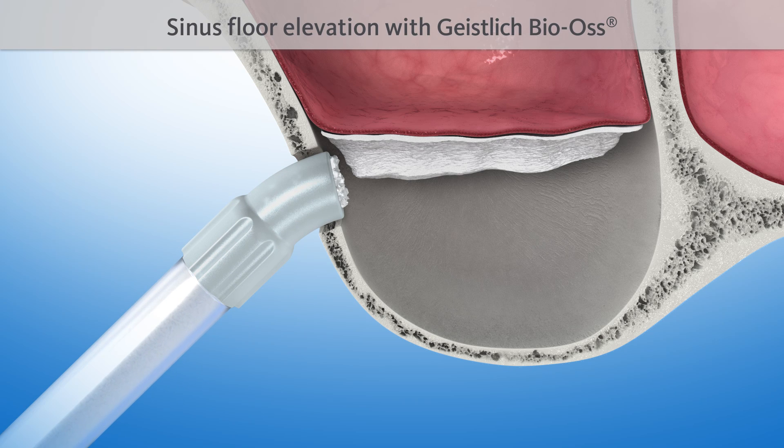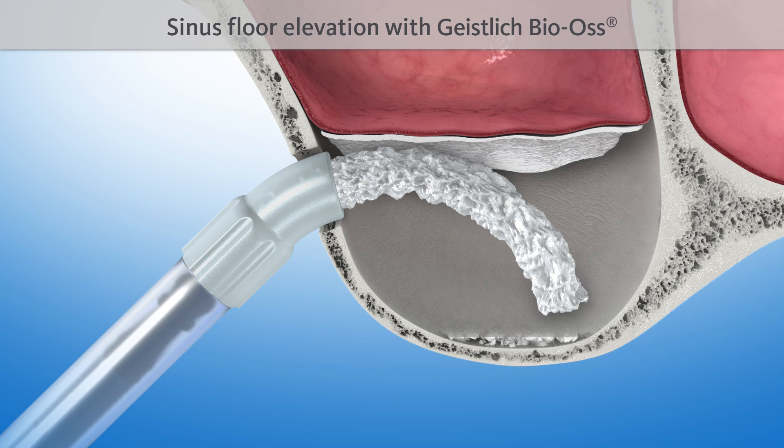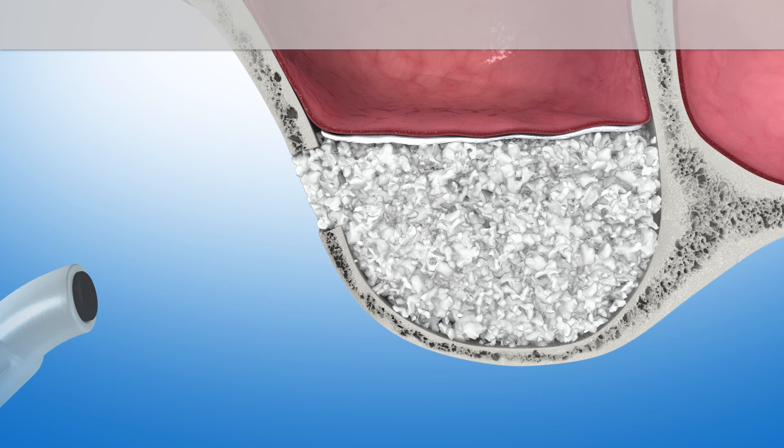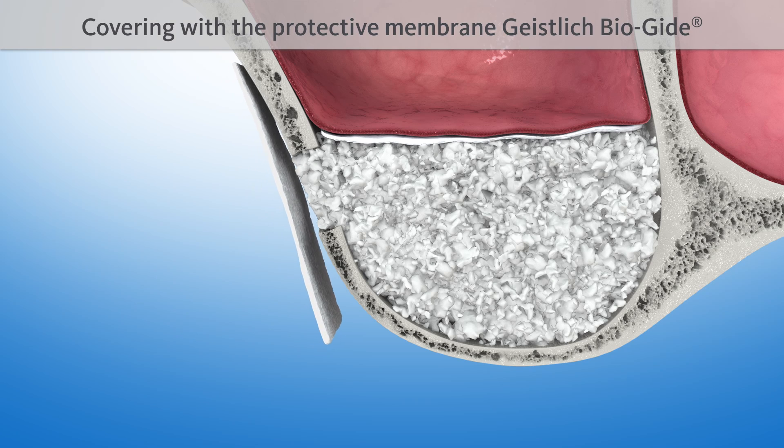The sinus floor is then elevated with a proven bone substitute material, such as Geistlich Bioss. The lateral opening is covered with another protective Geistlich Bioguide membrane.